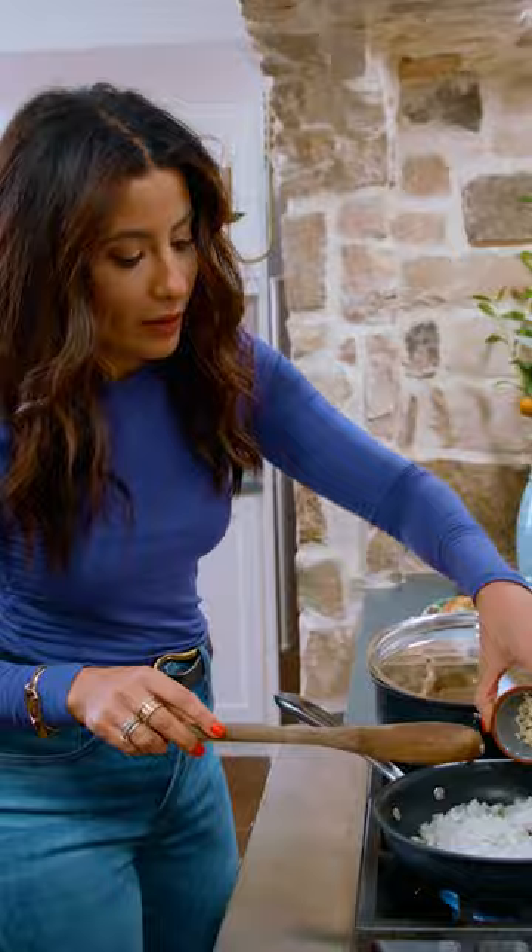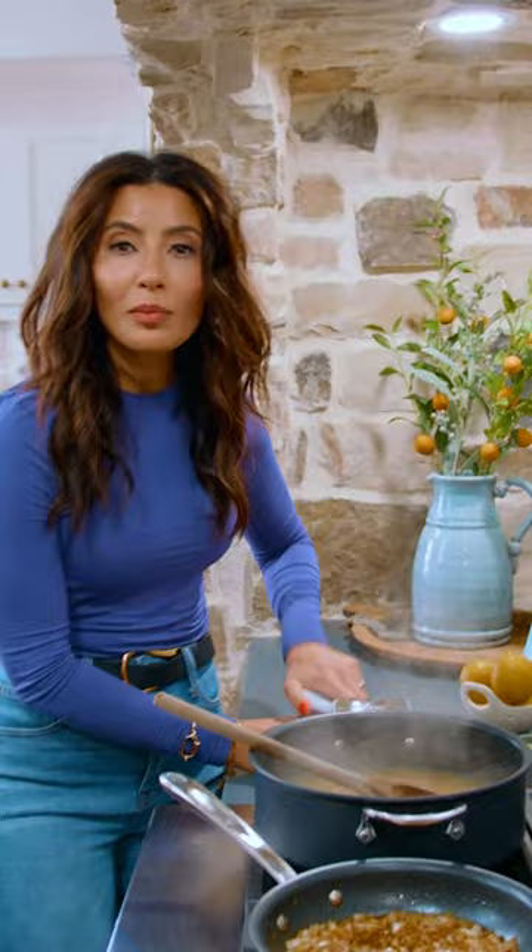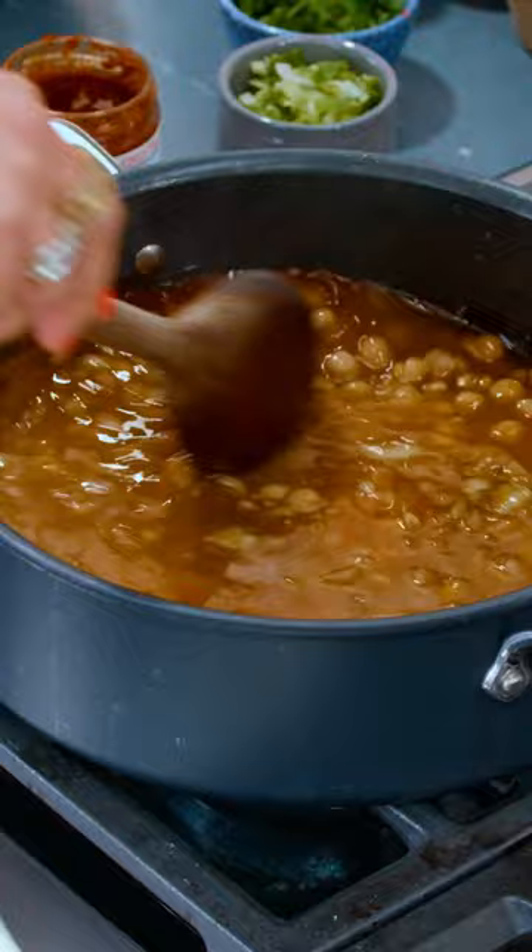Extra virgin olive oil. One onion, garlic, kosher salt — a nice large pinch — cumin, coriander, and paprika. One tablespoon of Tunisian harissa paste.